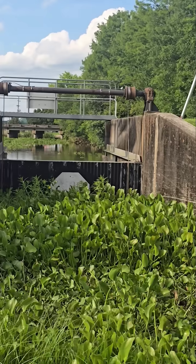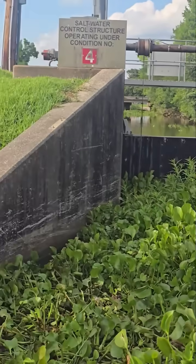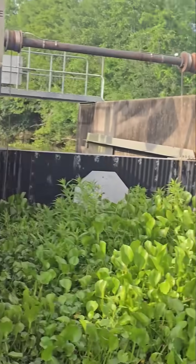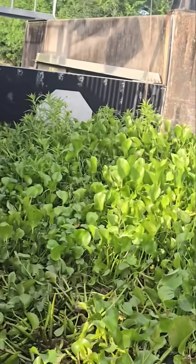Some of y'all might not know what this is — it's a water control structure. It helps to stop the salt water from intruding into the fresh water. So when the gates are closed, you have to press a button to open it.